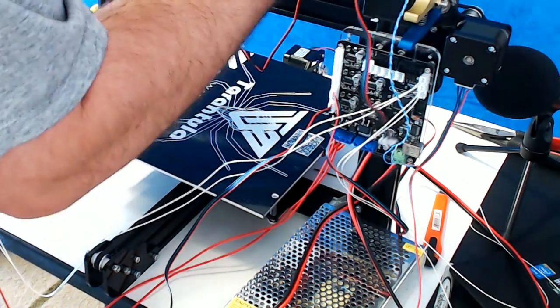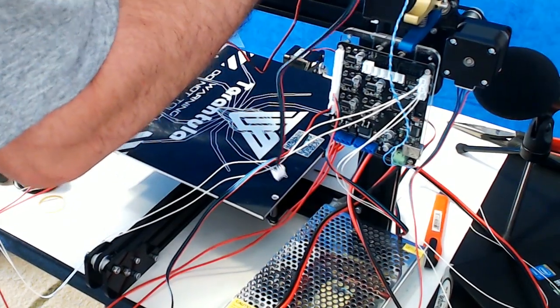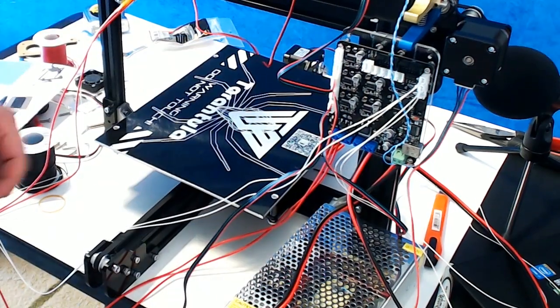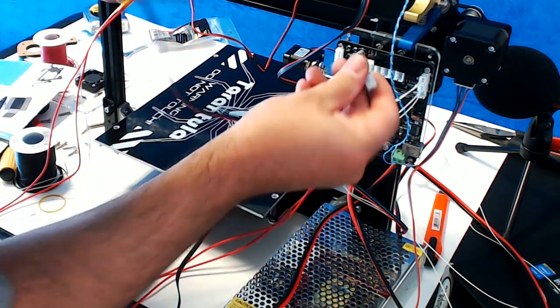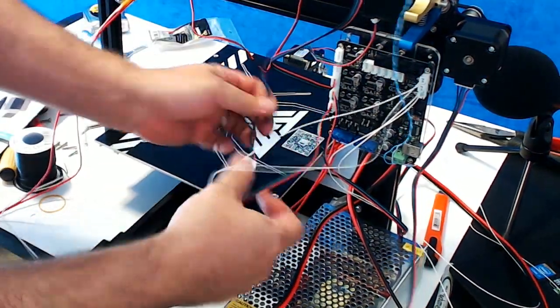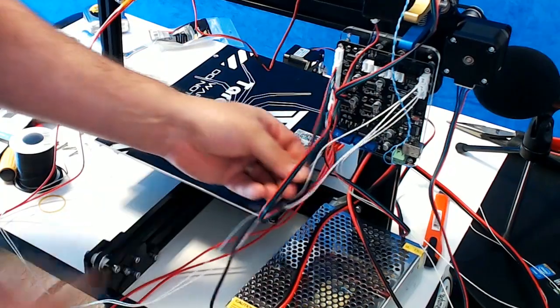Then one goes into the Z — this is your Z up top — Z motor. And then finally your extruder, E is zero, gets the last short cable, and it'll go in the second from the top plug, so your top plug is left open.